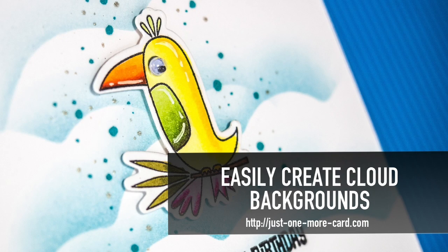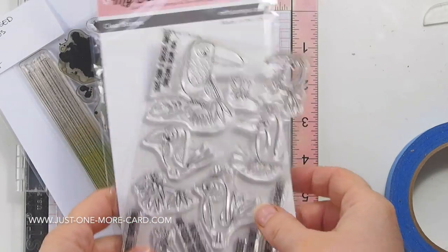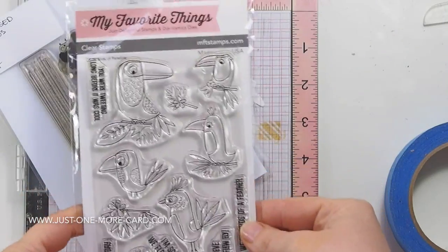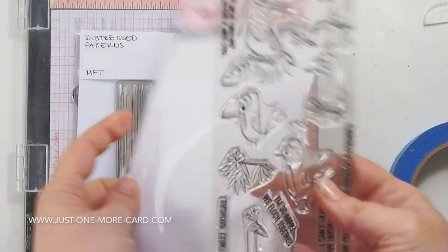Hi guys, Julia here. I wanted to share another card with you using the My Favorite Things Birds of Paradise stamps. Those of you who are subscribed to my channel have probably seen my original video — I had a pink bird there, and while I was creating that pink bird I actually created another bird as well.